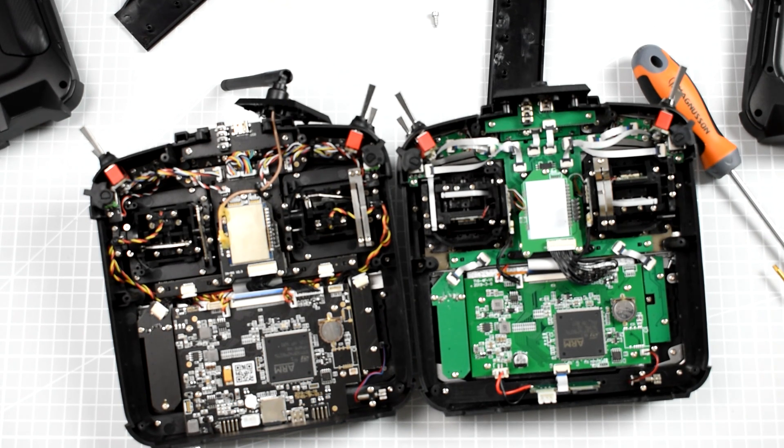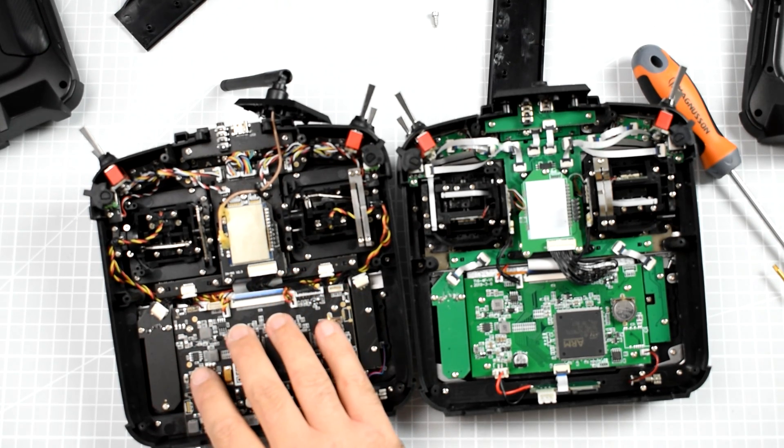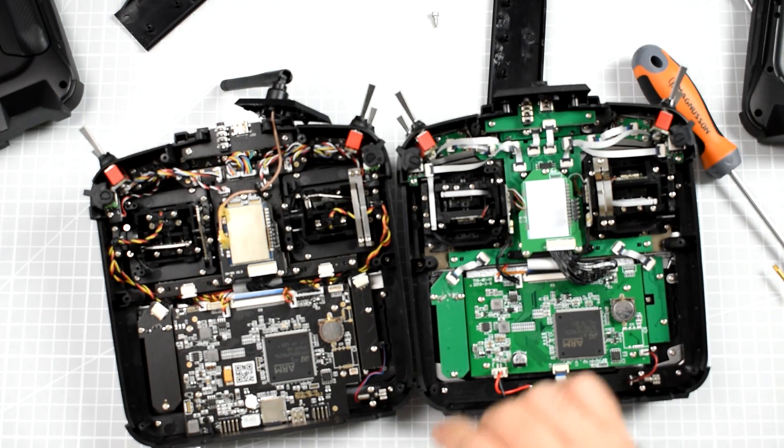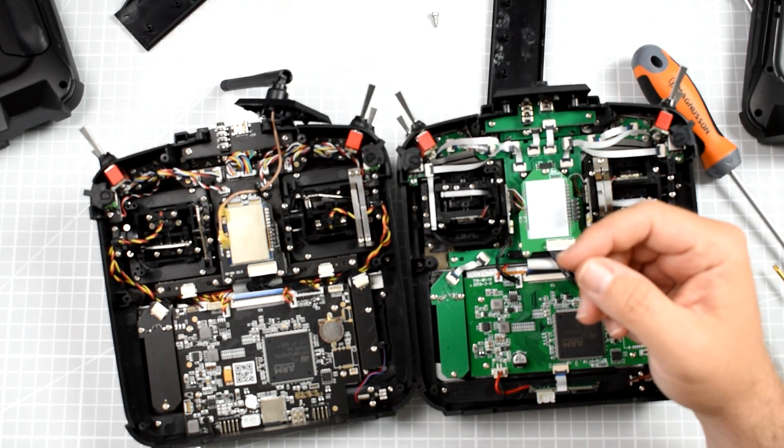That's all in terms of the teardown of the RadioMaster TX16s and comparison with the first generation Jumper T16. That's all for today — until the next one, bye bye.